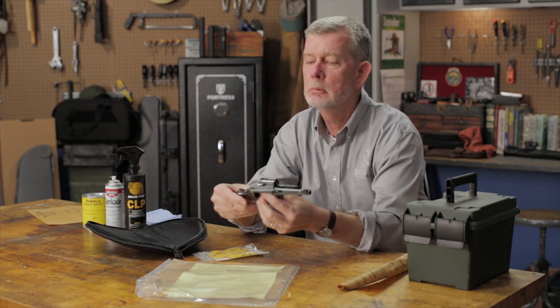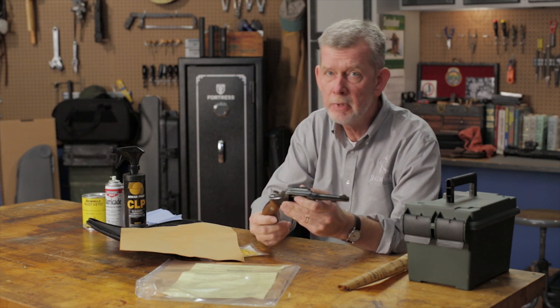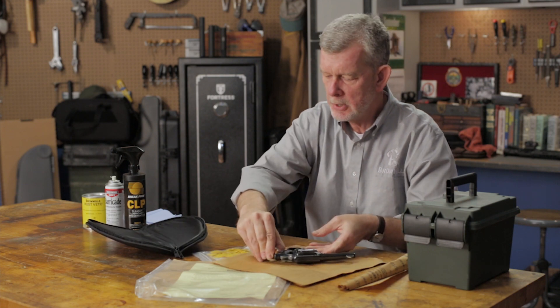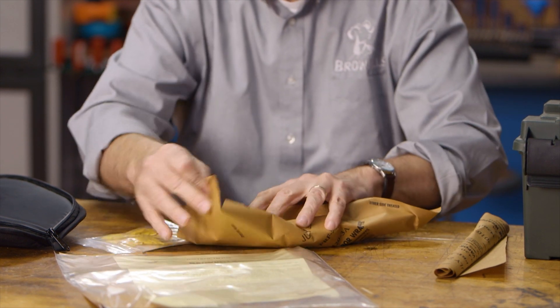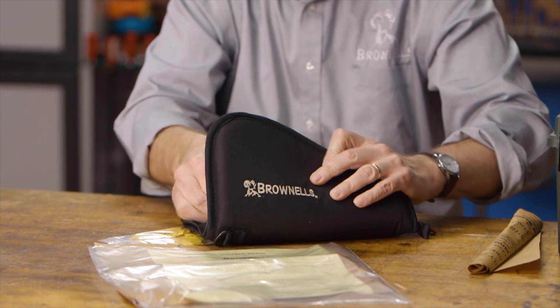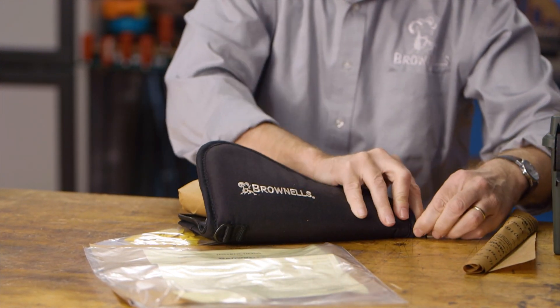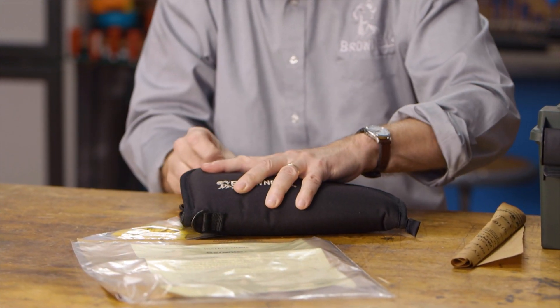Same goes for your firearms. I've taken to storing most of my handguns in pistol rugs — that's just convenient for me. So what I do is I take each handgun, and just like Smith & Wesson does, I wrap them up in this paper. Only instead of a hard case, I've got mine in soft cases to give them a little cushion. I zip them up, and I've never had a problem with rust, even under damp conditions in my basement. It's fast and easy, that's why I like it.